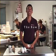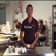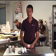Hi, my name is Handy. I'm one of the cake artists at Planet Cake and today I would like to show you how to make a bow.